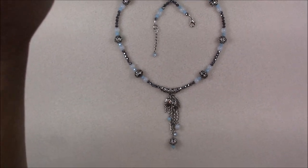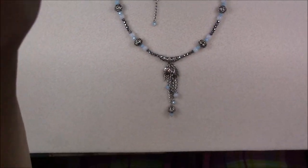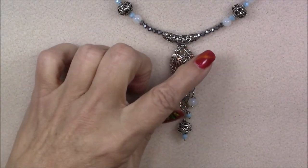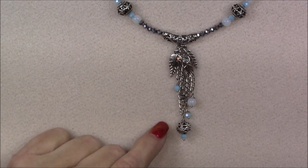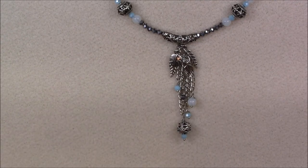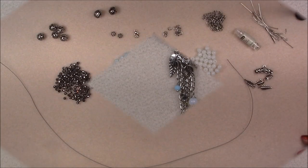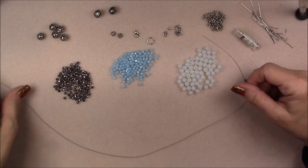Let me zoom in really close on the front so you can see the cluster of dangles here. It's turned out really pretty and it hangs really nicely on the neck. So this is what it looks like. Let's go ahead and look at what it takes to make it.